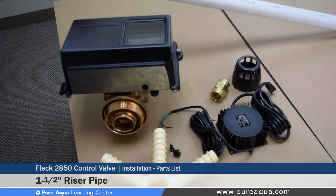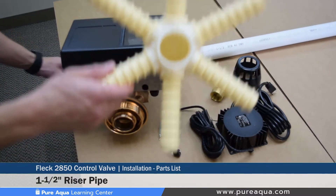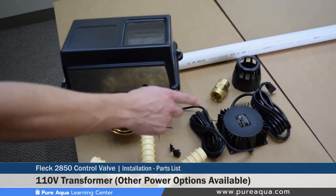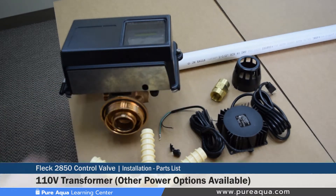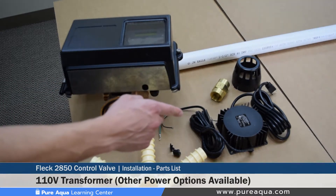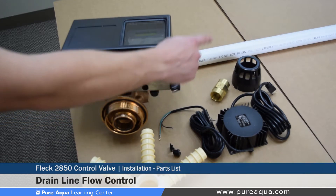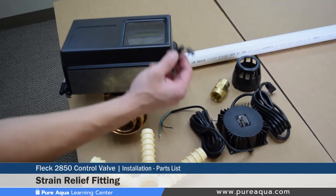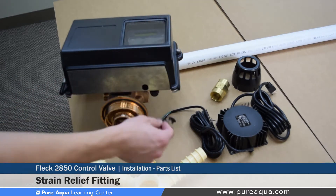We have our inch-and-a-half riser pipe, which gets installed onto this hub. We have our 110 volt transformer, which can also be equipped for 220 volt based on the installation location. We also have our drain line flow control, our distributor screen, and our strain relief fitting for the transformer that gets installed in the back of the valve.